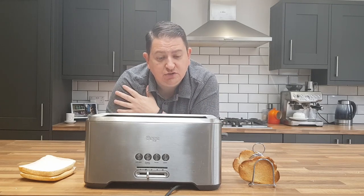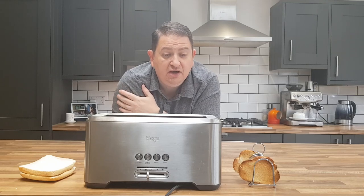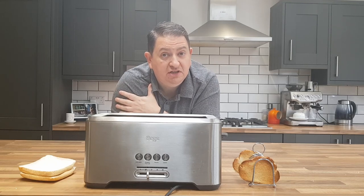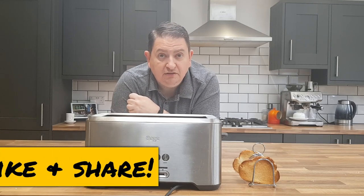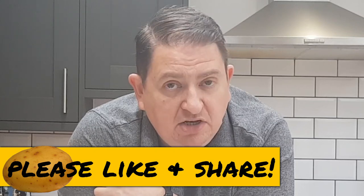So it's good — on the pricey side, but I always say that about Sage equipment. I do like the way they're put together and the innovative features they put into their appliances. I give it four spuds out of five. Have you used this toaster or one of Sage's other toasters? Let me know in the comments below — is it overpriced, does it do the job, does it actually cook toast? That's all for now, bye!